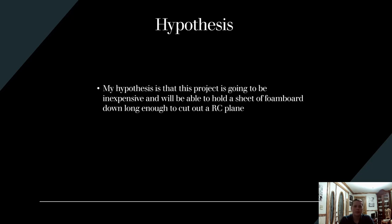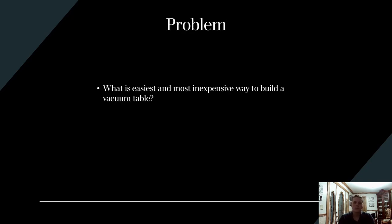My hypothesis for this vacuum table was that the project would be inexpensive and would be able to hold a sheet of foam board down to the CNC machine in order to cut out planes. The problem I had was: what was the easiest way to make the most inexpensive vacuum table?